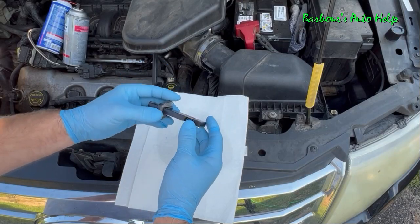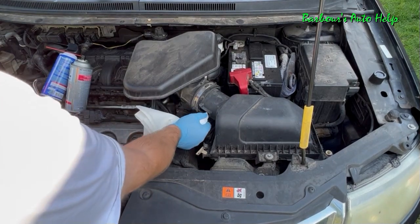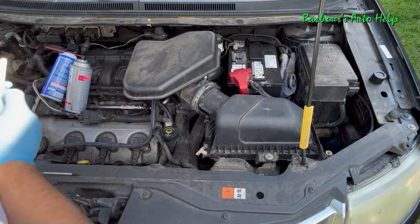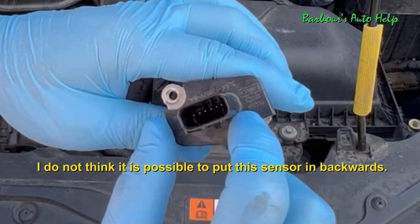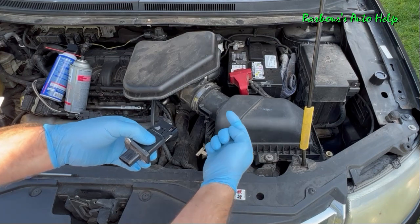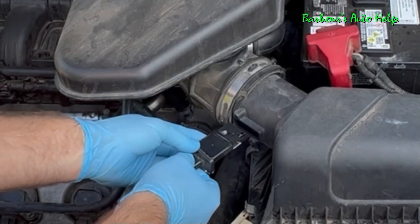Once you've done that, go ahead and let it sit and dry for about 30 minutes. After the sensor has been sitting and drying for about 30 minutes, you can go ahead and reinstall it. But before you do, wipe this area really clean — you don't want to accidentally get your clean mass airflow sensor dirty again. You'll notice you can only put this in one way for it to work right. There's a flow indicator on the face of the sensor showing the direction air flows — in through the air filter and through the tube to the throttle body. So you want the arrow pointing in the direction of the airflow.